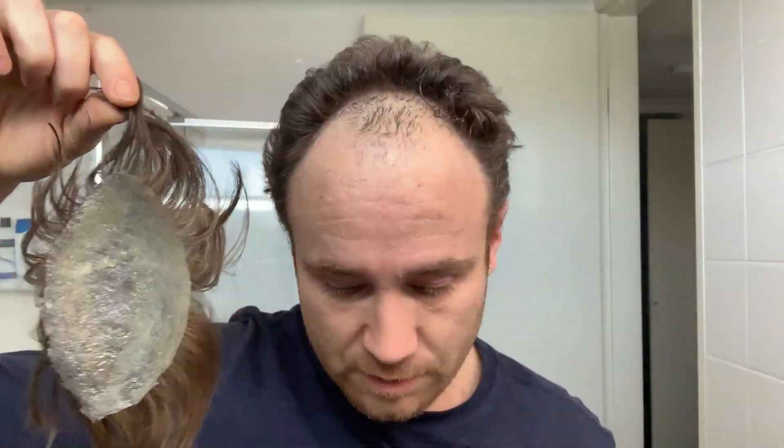Every three weeks you take this off, do a full clean and change over and put it back on. Then after about two months, it's had it - you throw it away.